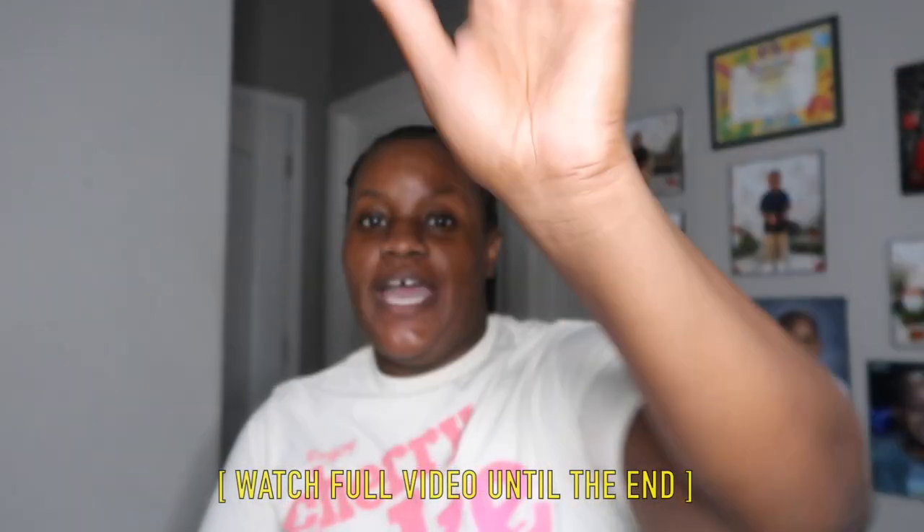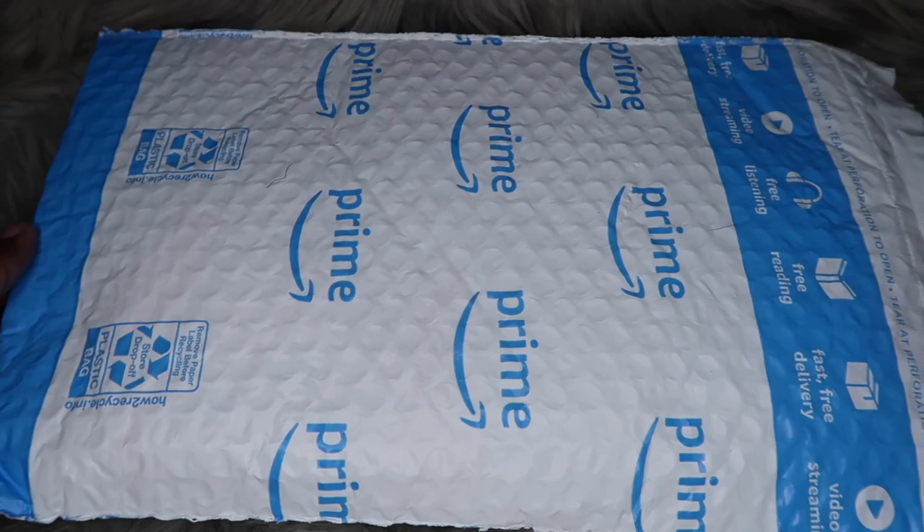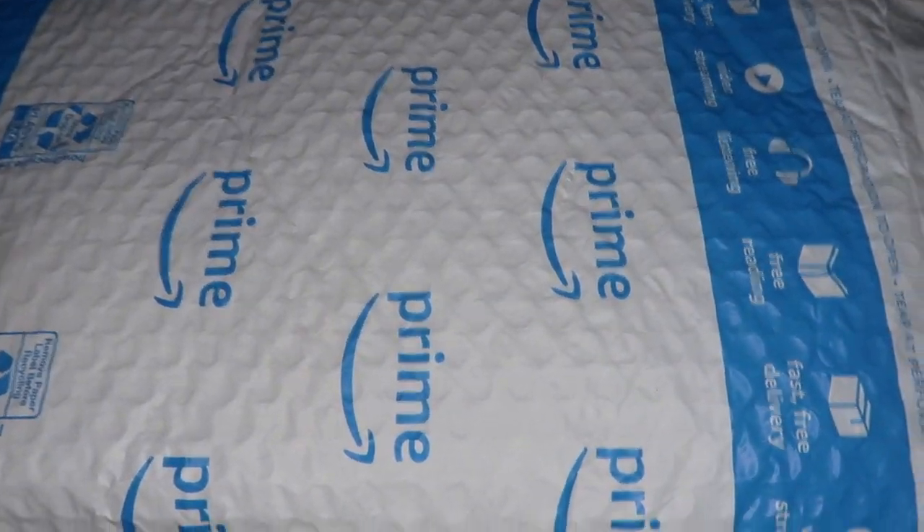Everything in this video will be linked down below in the description box, so if y'all are interested in anything I just mentioned, go ahead and stay tuned. Before we get into today's video, do not forget to give this video a huge thumbs up because it does let me know what y'all are interested in here on my channel. Let's stop wasting time and hop right into today's unboxing — I did get this wallet off of Amazon.